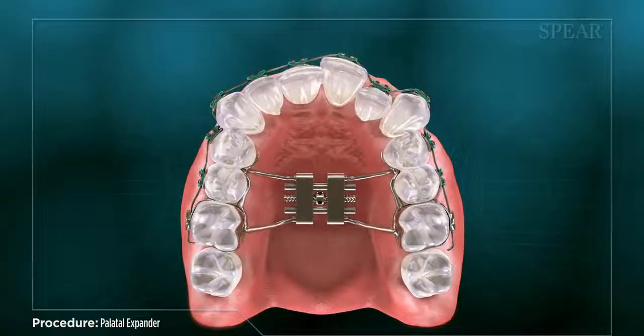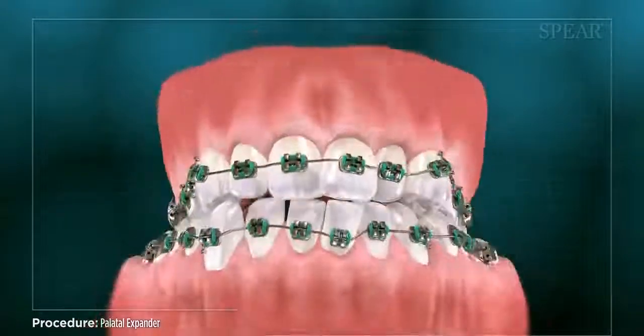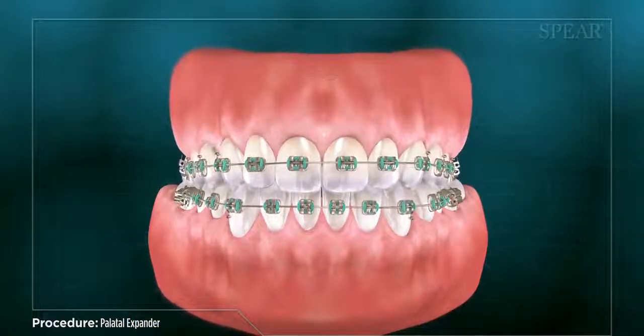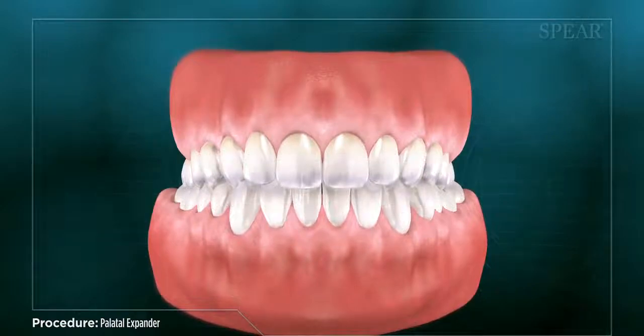Once treatment with the palatal expander is complete, your doctor can continue using traditional braces to adjust your individual teeth, aligning your bite to provide improved function and appearance.